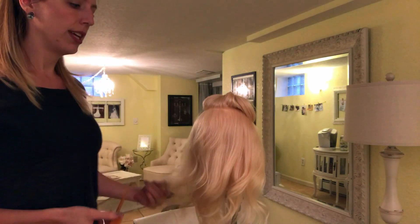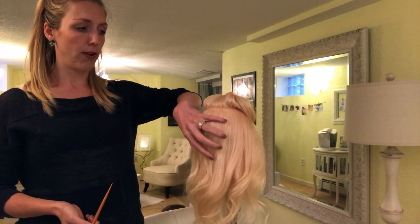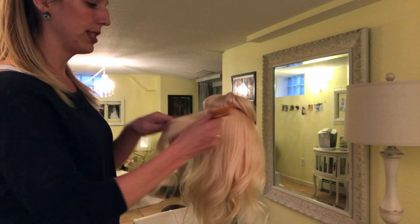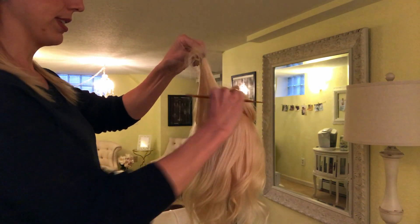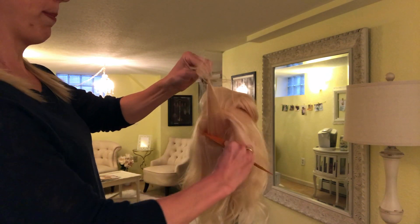So what I'm going to do first is go through and back comb through the middle here, because I want this to be nice and full — this is where most of my pinning is going to go. I'm going to take some horizontal sections and back comb pretty vigorously here, because we're actually not going to see really any of this hair, so you can do it pretty good and we want a lot of grip.